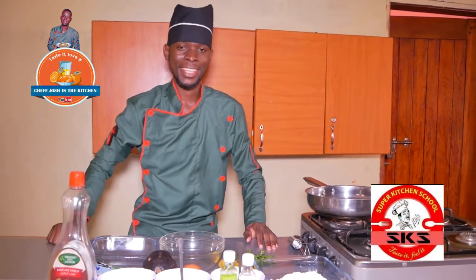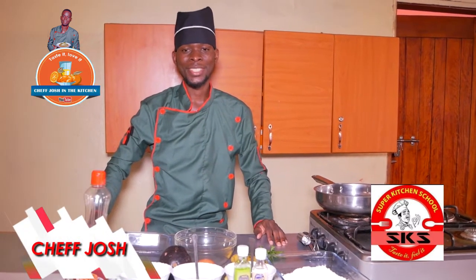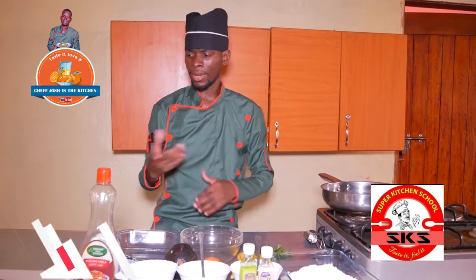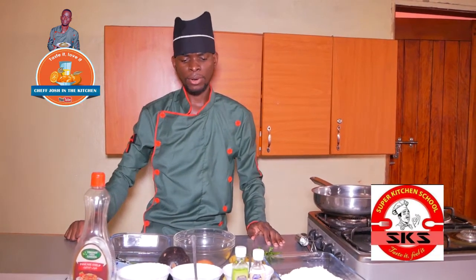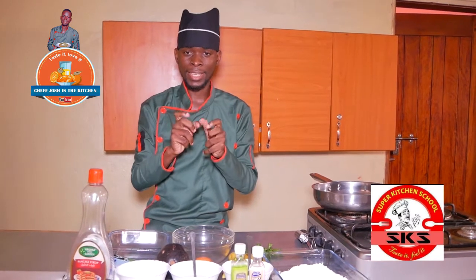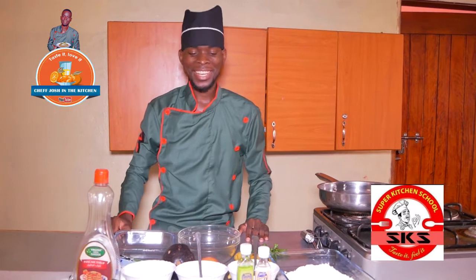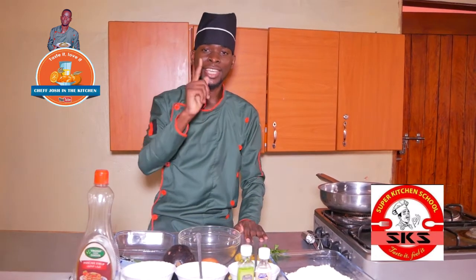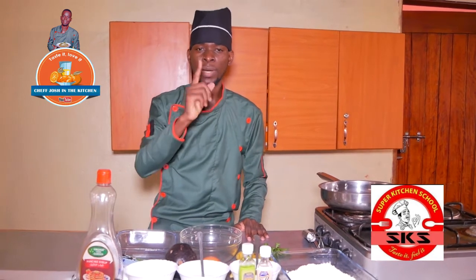Let's get started in the kitchen! I am Chef George Super Chiyo with John. Let's get started — just a simple meal. American Pancakes. Let's get started in the kitchen. Guess what? You are going to love this! Let's get started in the kitchen. Chef George Super Chiyo, hello channel.